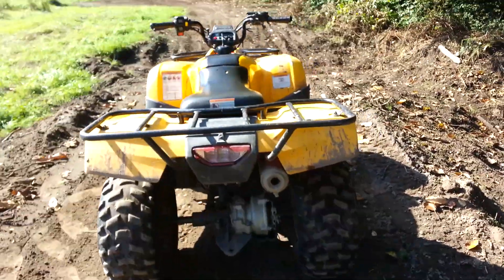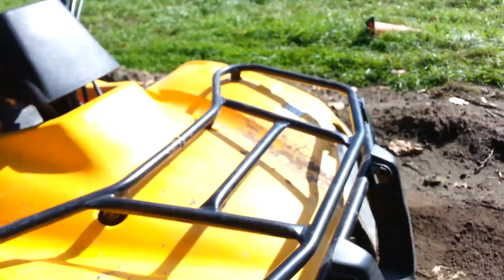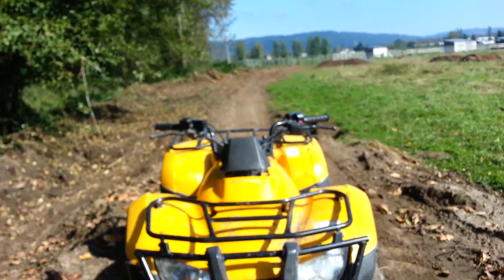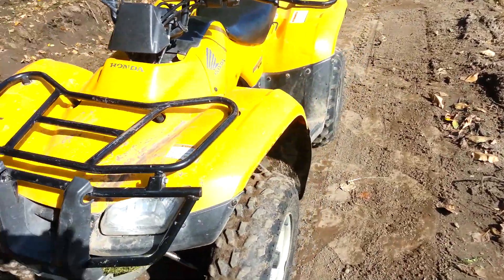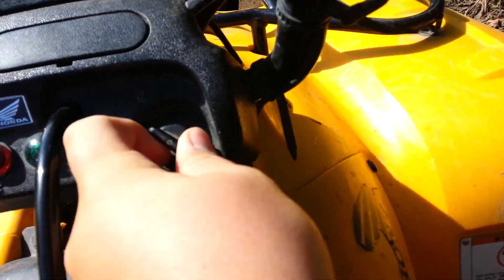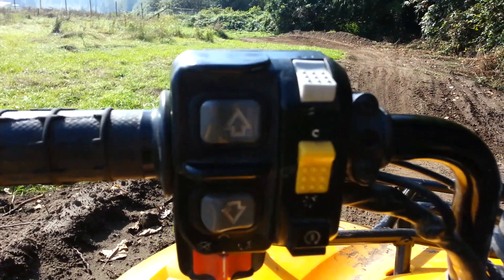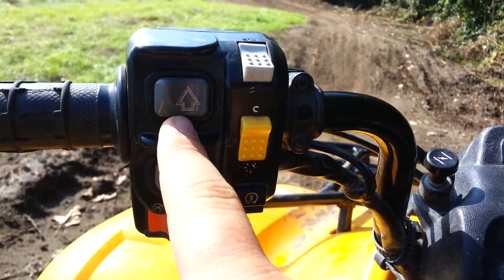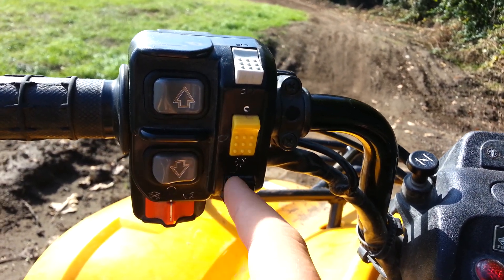Let's do a quick walk around. When you're riding one of these, you get on the quad and you turn the key. There's a button right over here — there's an up arrow right here, a down arrow — these are for the lights. The kill switch is right here, and then this is the start button.